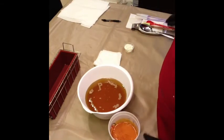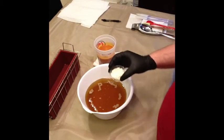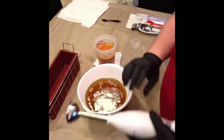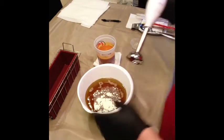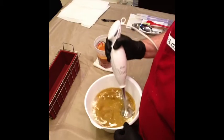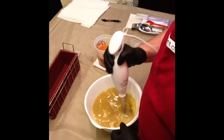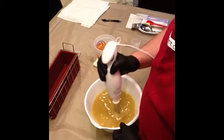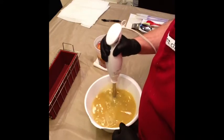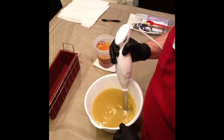That's all the milks. My temperatures are right around 85 degrees. I also have some powdered goat's milk that I'm going to add to my oils right now and give them a little blend — just so I don't get any clumps of the powder.